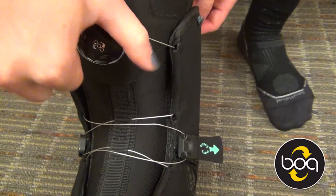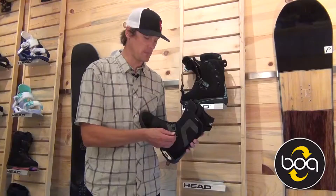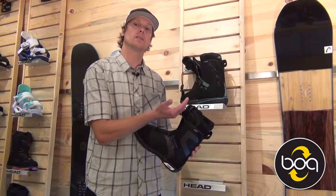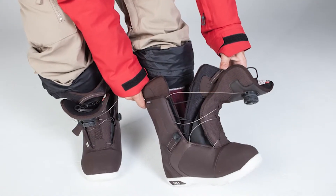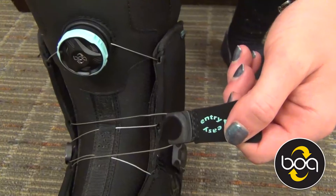We created a brand new system that you'll only find on this boot called the easy entry BOA system. Pull this cable, the entire tongue of the boot and the entire tongue of the liner come forward and you can just slip that foot in just like a slipper, pull that foot out — it's the easiest BOA boot to get in and get out of.